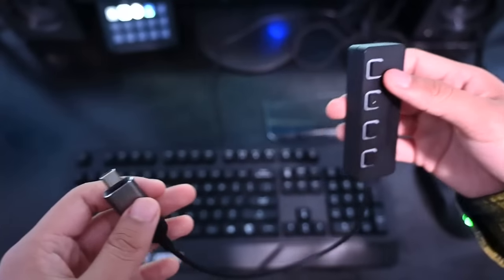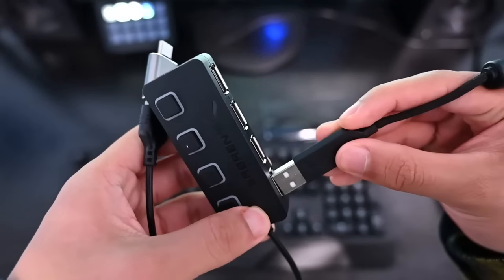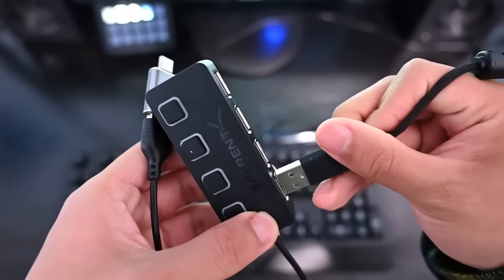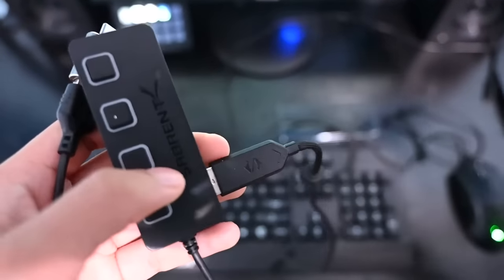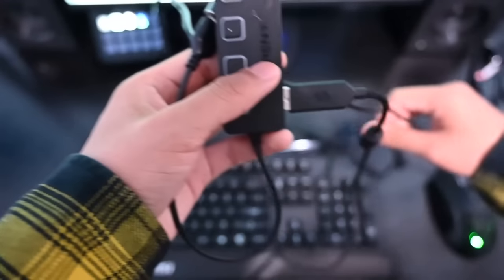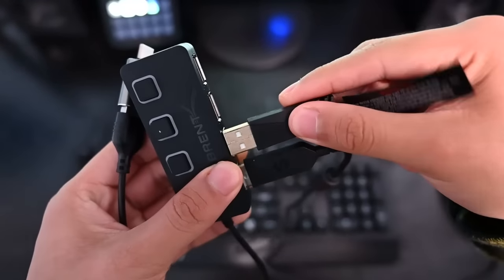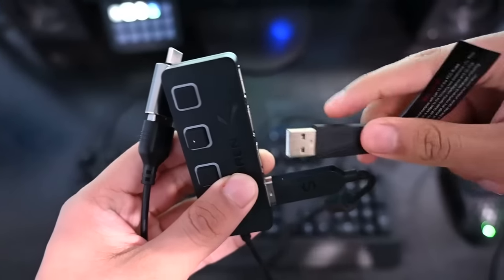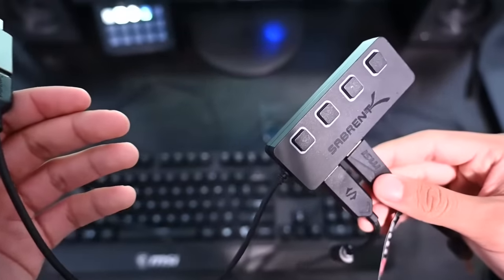The next thing you want to do is connect your mouse and your keyboard to the USB hub. Take the end of your mouse and connect it to the USB hub, putting it in one of the slots — bada bing, bada boom. And of course, do the same thing with your keyboard: take the USB end of your keyboard and insert it into the hub, just like you did with the mouse. And we've got that done.